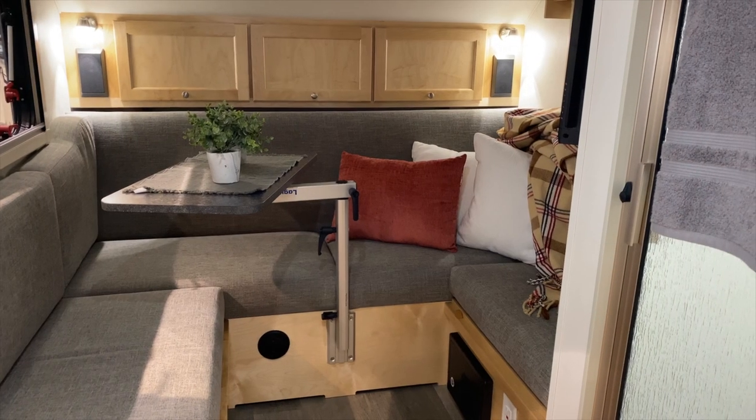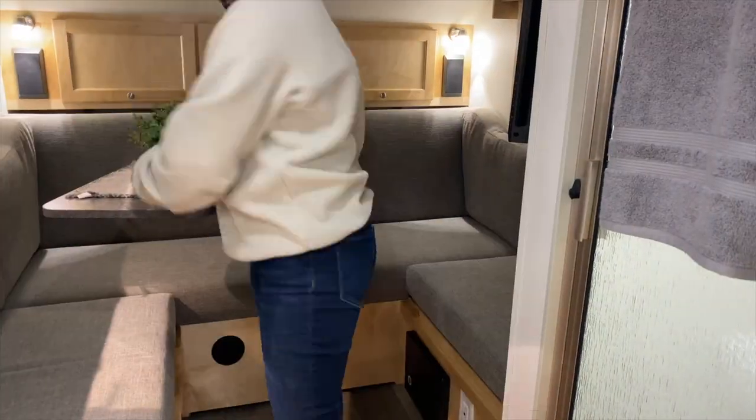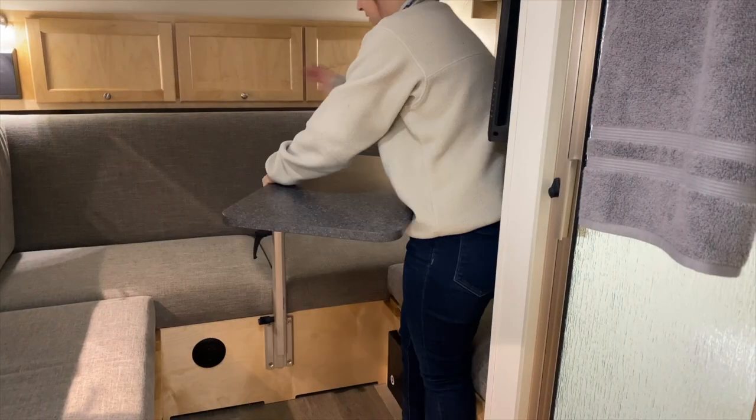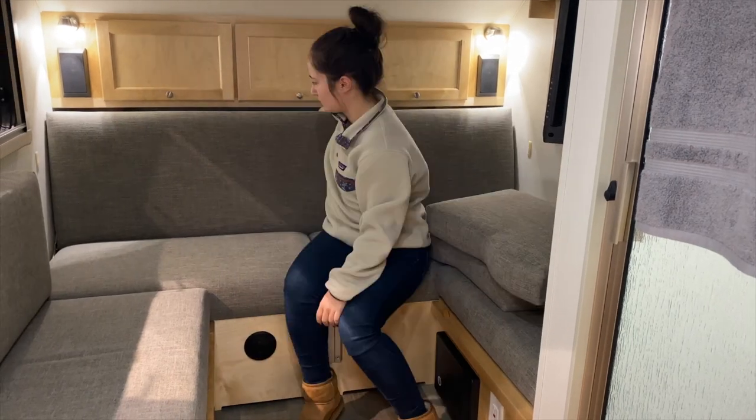To maximize efficiency in the 320, the bed and the dinette are in the same space. To convert the dinette into a bed, you first need to remove the lagoon table. This can either be stored in the tow vehicle or in the trailer. The top comes off first and then the post.